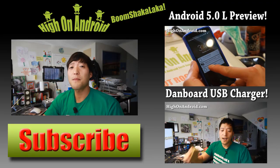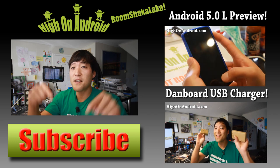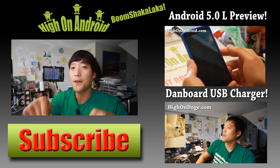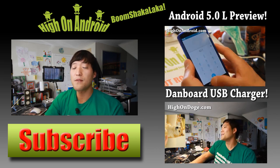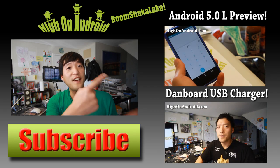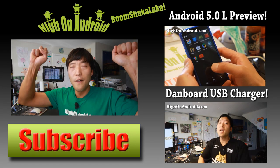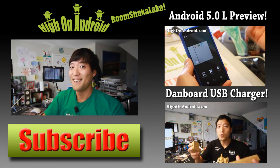Thanks guys for watching my video. If you enjoyed this video, don't forget to hit that thumbs up button and the subscribe button below to get more cool ROM reviews, tips, tricks and more. Also check out video of the week over here if you haven't yet. And as always, stay high on Android. Bye.